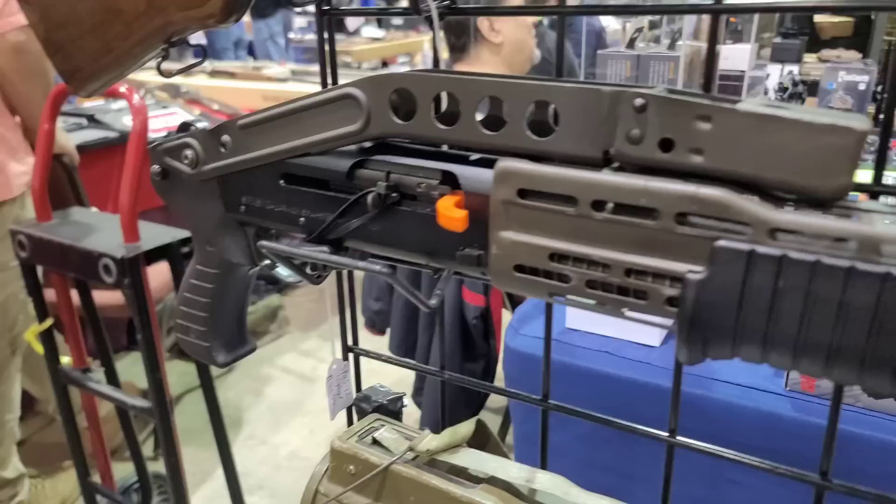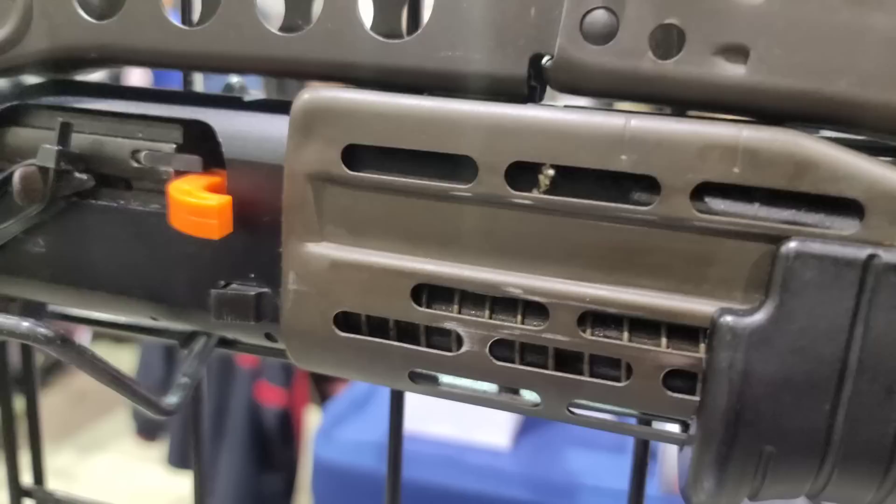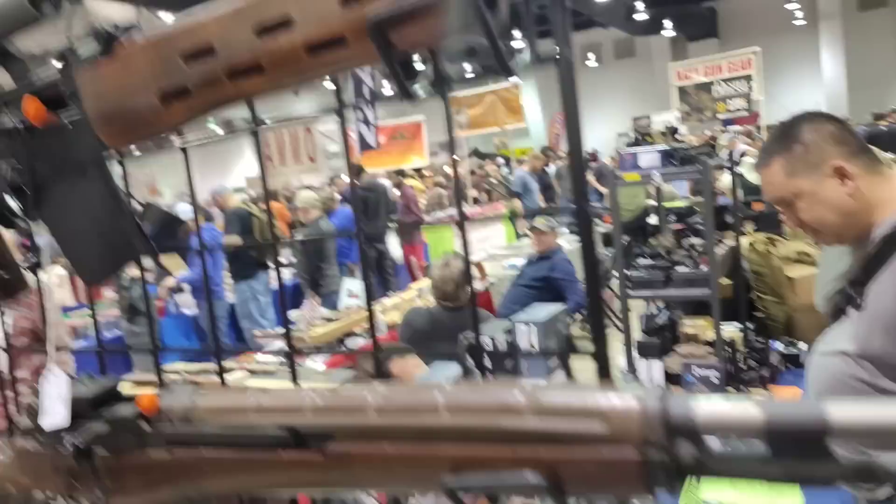They've got an original SPAZ-12 semi-auto and pump. Look at the wear — look at the wear on the charging handle. Little to none. That basically looks brand new. You do not find these. Everything they've got is in pristine condition, a lot of it new.